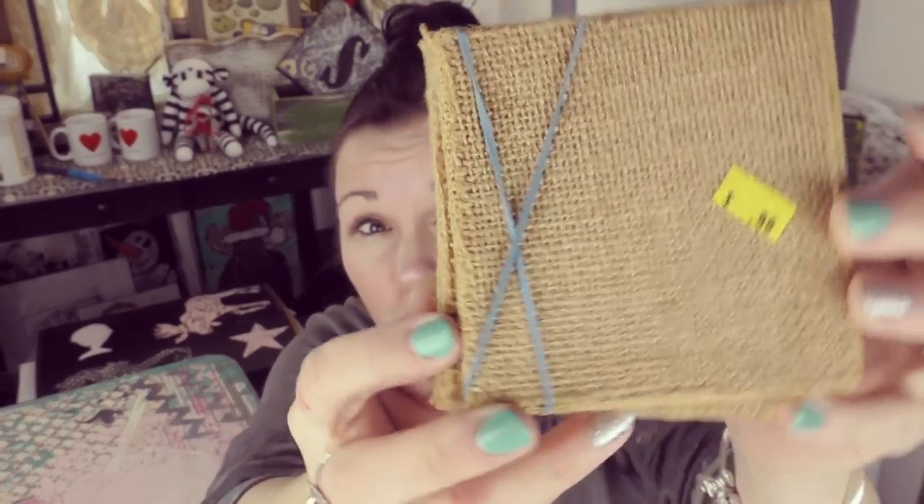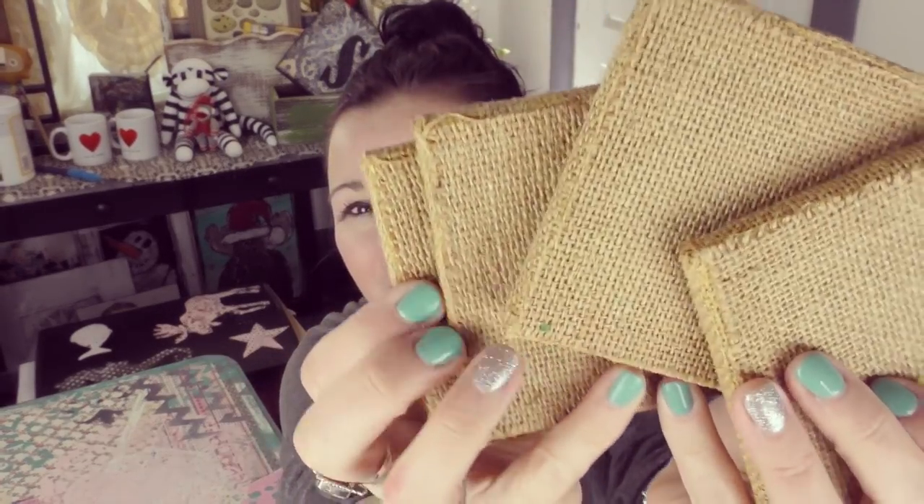I found four burlap coasters. Check it out — four burlap coasters. 99 cents. A dollar. Make me holla! Hello! Aren't these awesome?